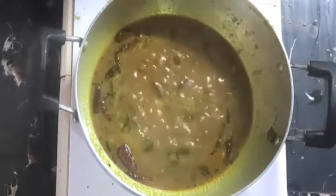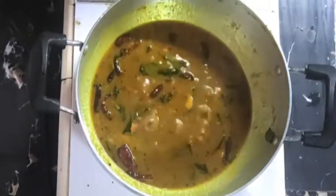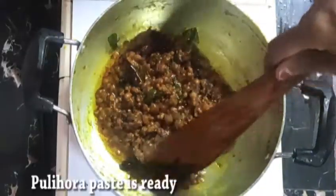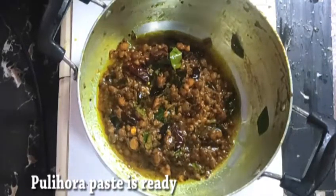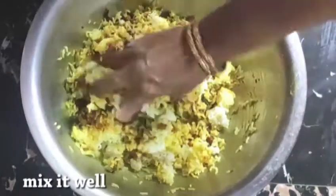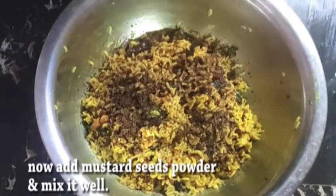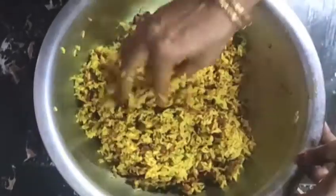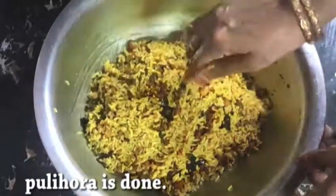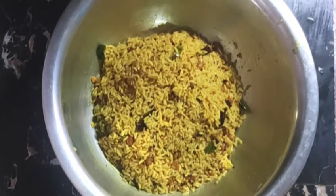Add the required amount of salt and mix well. Once it is ready, remove from heat. Add this tempering to the cooled rice and mix thoroughly until everything is well combined. Thank you.